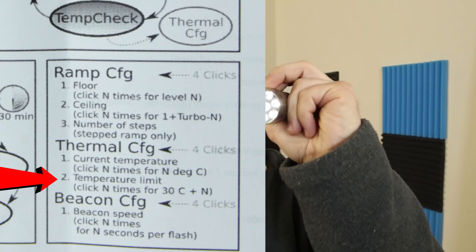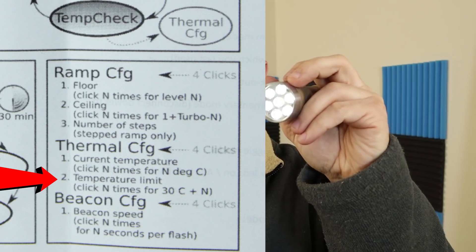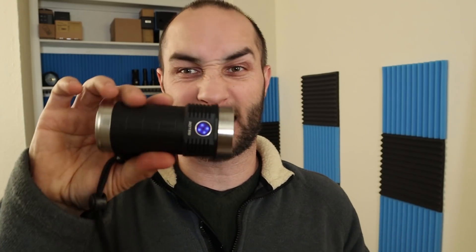I did about 40 clicks. Then we're back in battery check — just click to go off. Doing this on all three lights, I was able to set the temperature until they actually got hot. You can set it really high and they'll get too hot. On the ROT66, I set it really high and it ran three full minutes before the temperature sensor kicked on. When I picked it up, the tail cap was hot — so don't set it too high.